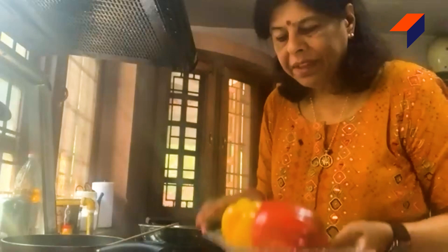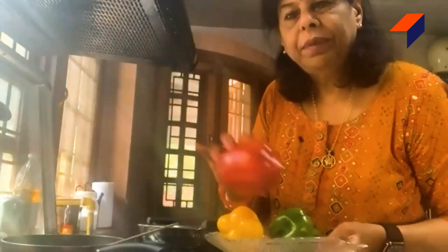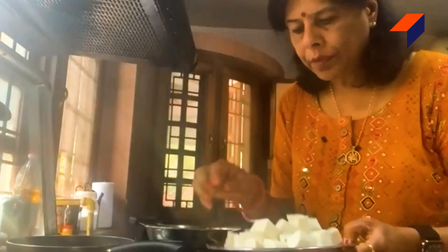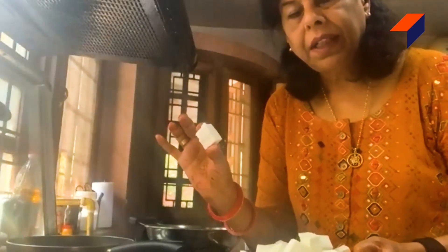This is shimlamide (capsicum). I have put the shimlamide in this vegetable and cut it in small pieces. You can cut it in small pieces wherever you like. This is paneer — I have cut it in small pieces as well.